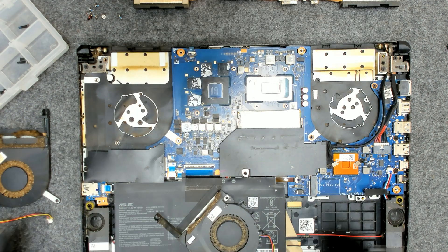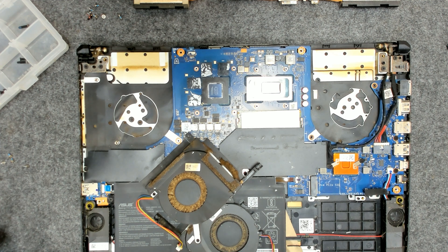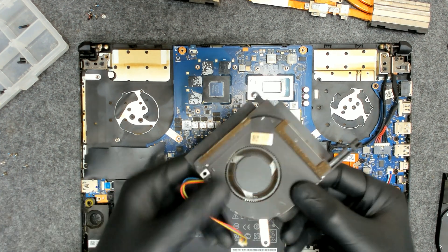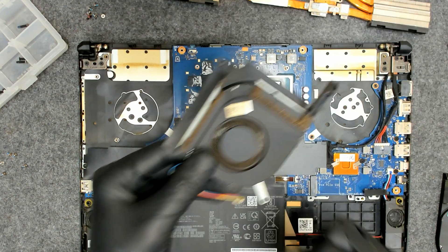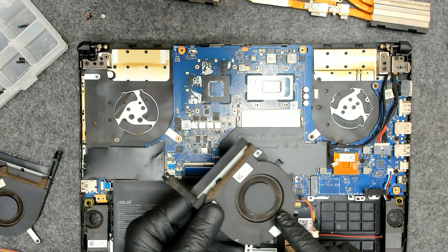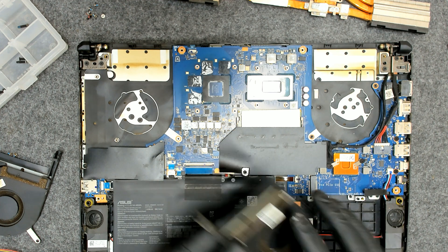Now I am going to stop the video for a few minutes just to clean the fans with the vacuum cleaner and we will be right back. Now I did clean the fans — they are looking way better than before and they are rotating freely. The second fan wasn't rotating at all because there was some plastic stuck in it. I cleaned it also.